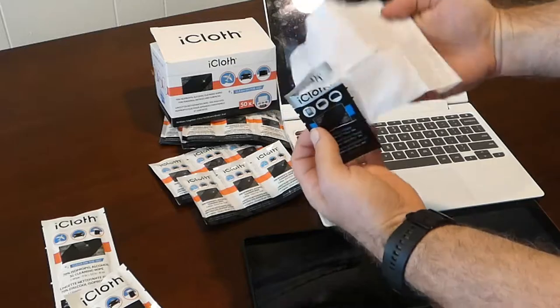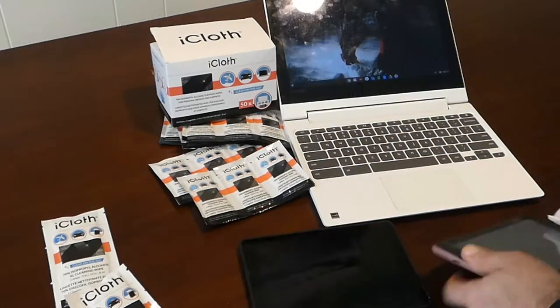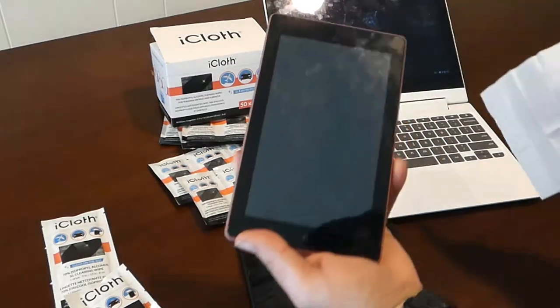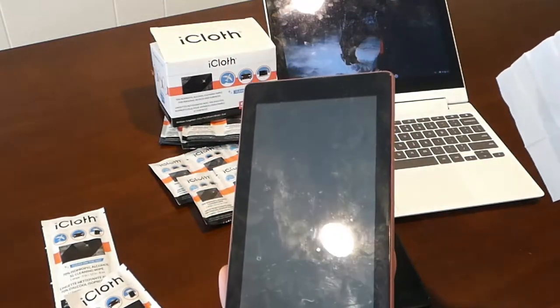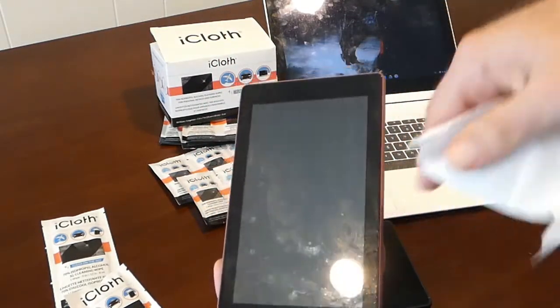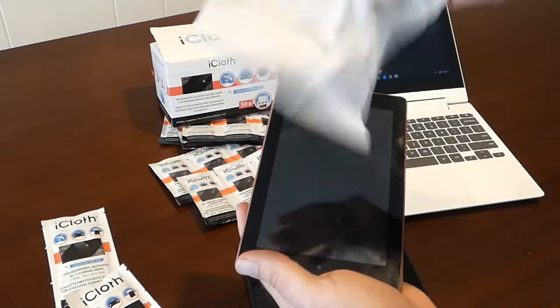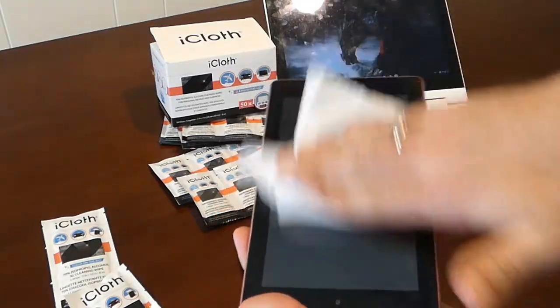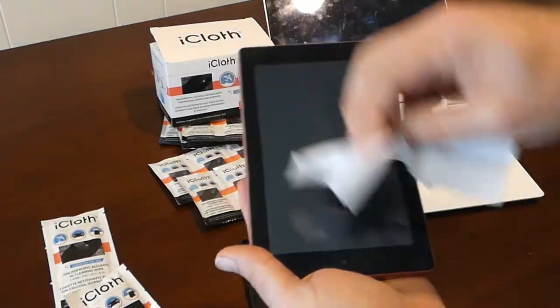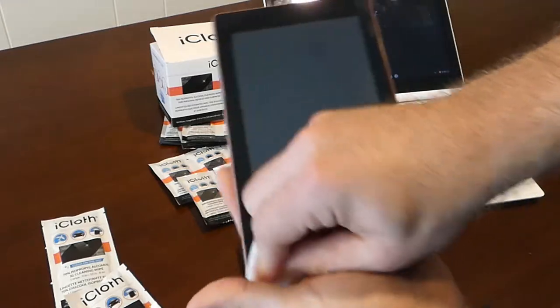These are the small cloths — you can see they're pretty big by themselves. I'll go ahead and see how dirty this screen is. You can see the smears on it right there. I'll try this cloth — it's not overly wet, but it's not overly dry. It's definitely moist and damp, and you can see it leaving a little bit of moisture behind on the screen as I'm wiping.